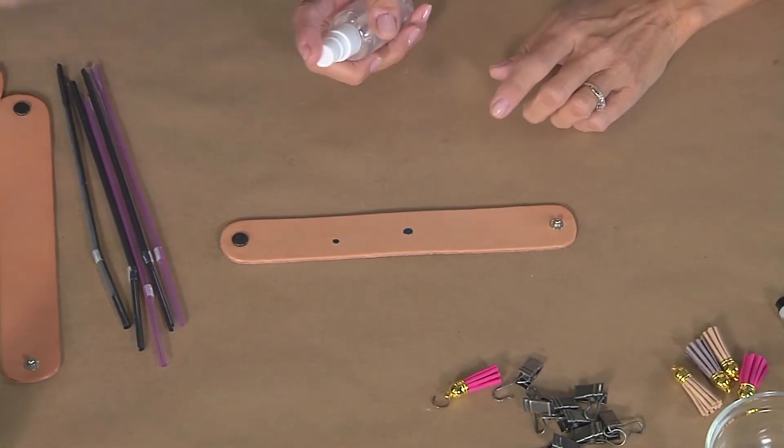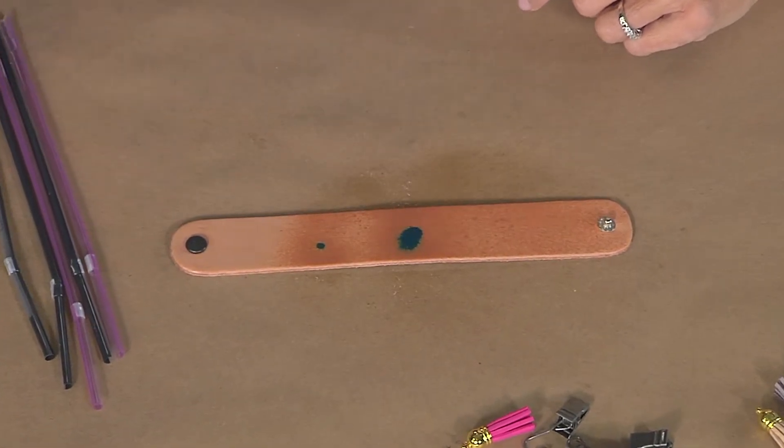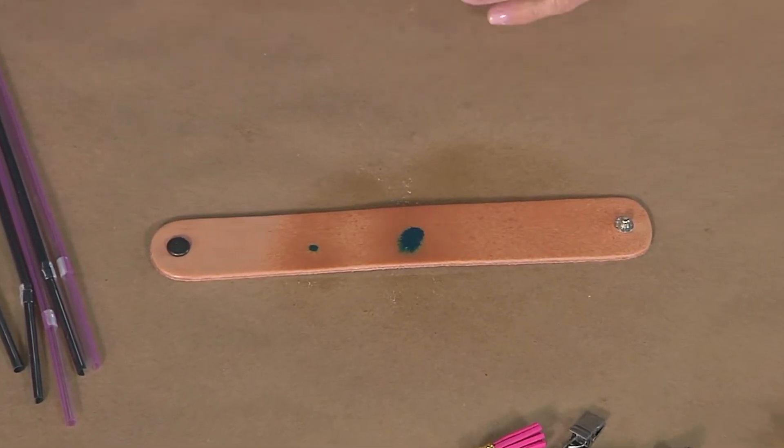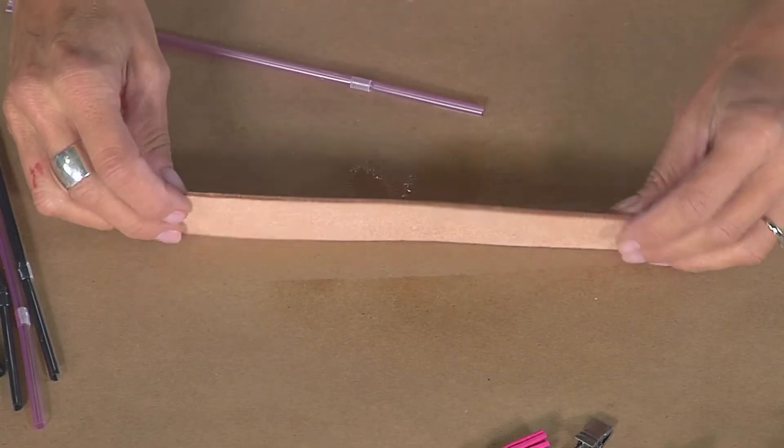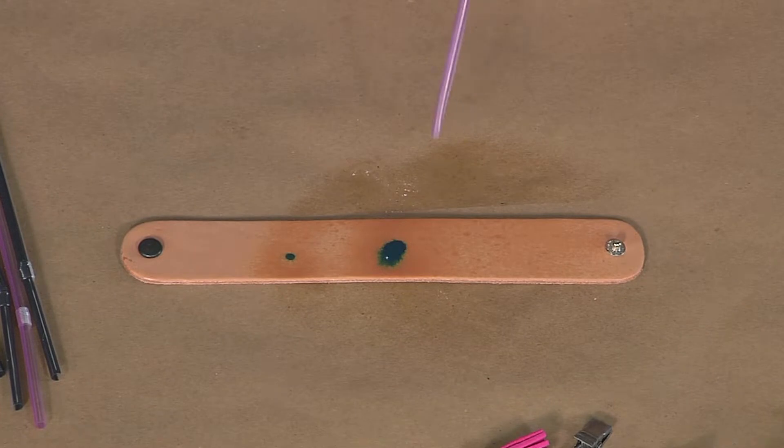You're just taking a series of these acrylic inks and putting out a drop — literally a drop or two. And the quicker you mist it, the more movement you'll get. Do you just have water in here? Correct, just water. And then you can either move it around on your table surface to get it to drip, or you can take a straw and blow the ink around.